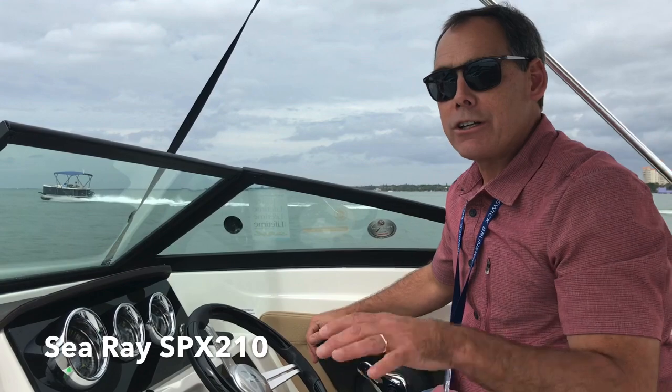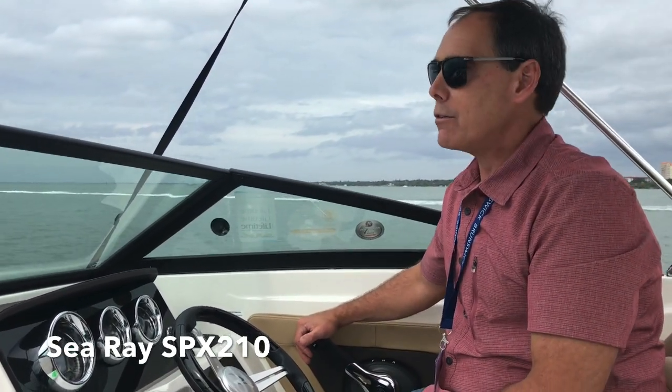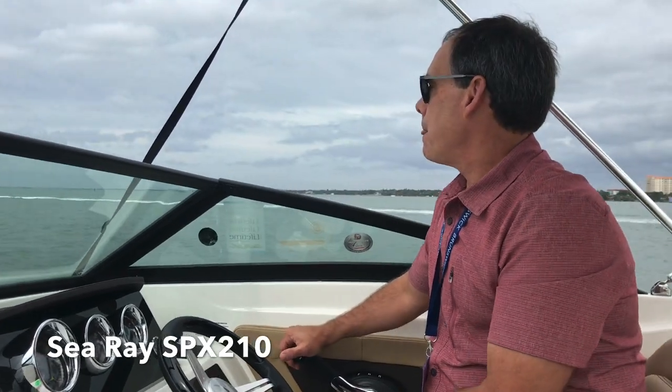I can't hear the engine. I'm sure in the video you're probably hearing some wind noise, but almost no engine noise whatsoever. Awesome. Very smooth. Pin it. Here we go.